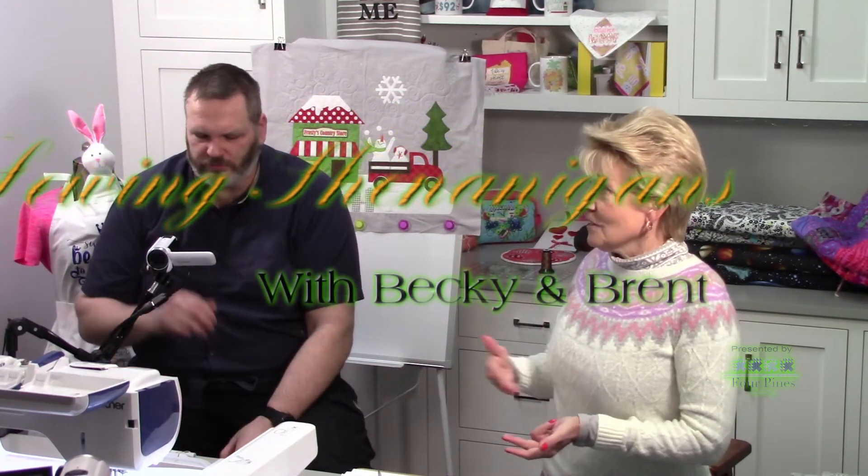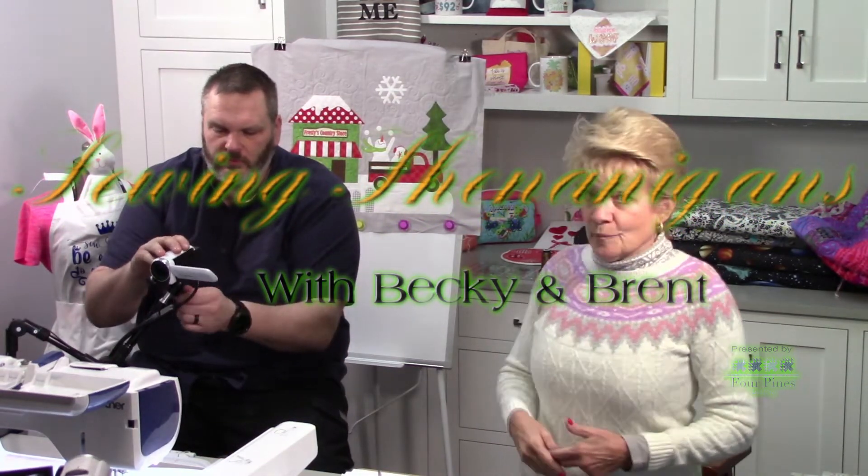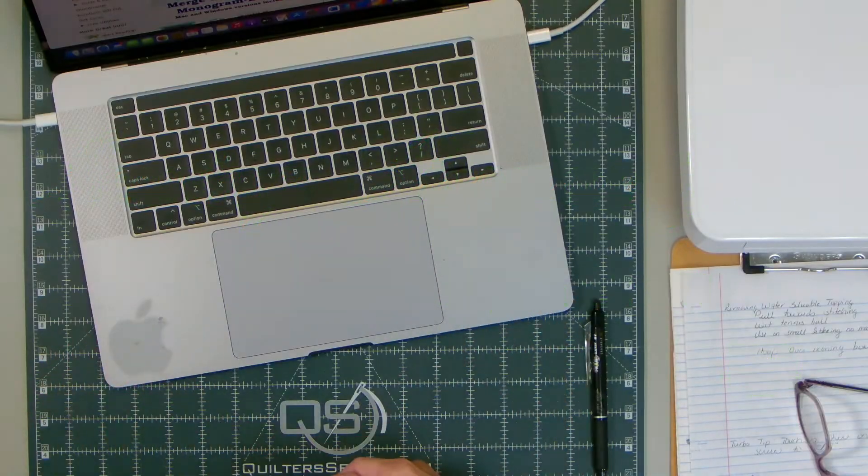All right, I know I keep talking about Embrilliance, but based on things that happened during the week, I got something I want to show regarding Embrilliance Essentials. Eddie, can you switch to my computer, please?